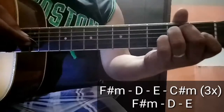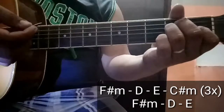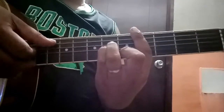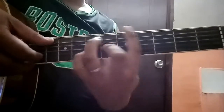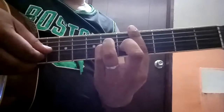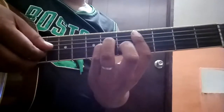Okay, bagsak sa E. Tapos merong akong ginagawa ng ganito. Start kayo sa baba, pinakababa. Then balik sa intro. Into to, loo.